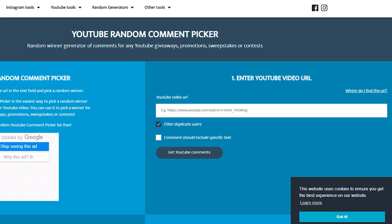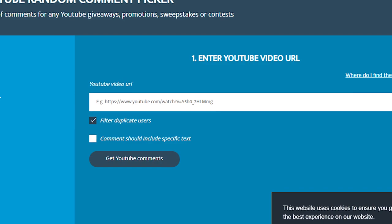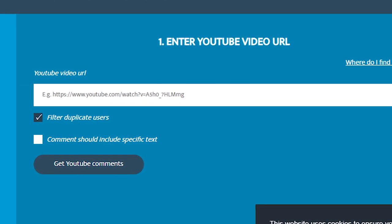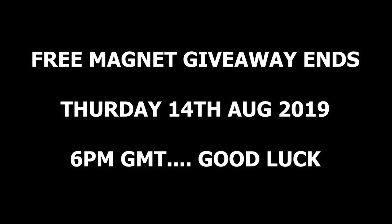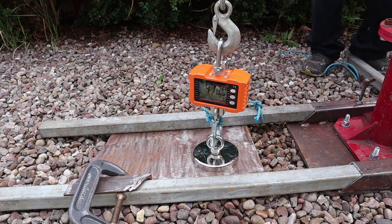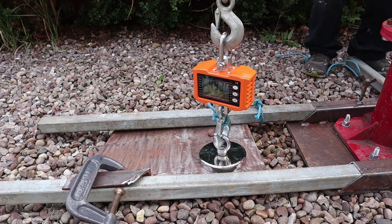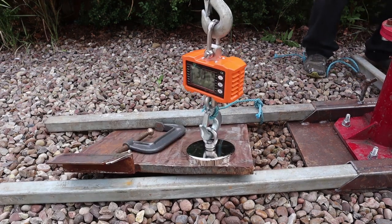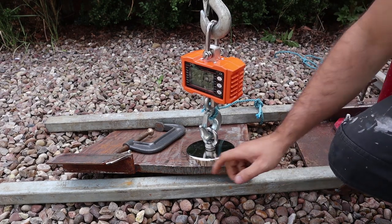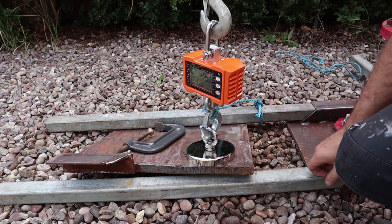That's measuring 493. The way I'm going to decide who wins the magnet is a random YouTube comment — all comments in the first 24 hours I'll put into a generator and it'll randomly choose the winner. I'll announce the winner in an upcoming livestream. I'll pump it up a bit more and see what it can get to. It actually broke free but it was near 500.